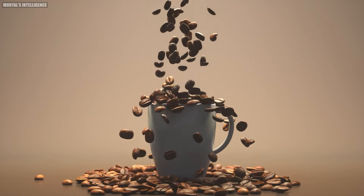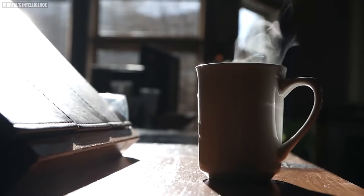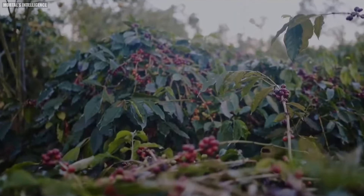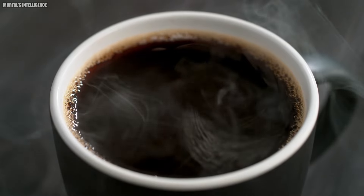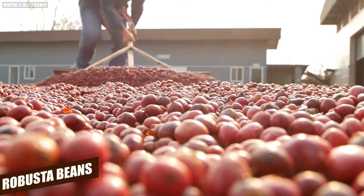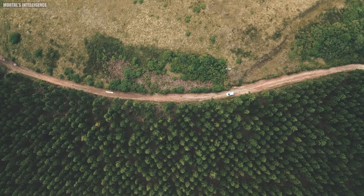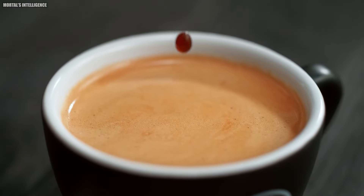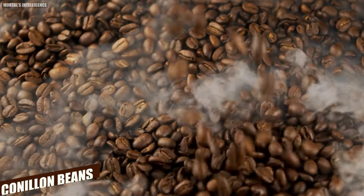Nescafe begins by carefully selecting and blending two main types of coffee beans: Arabica and Robusta. Each bean type brings its unique characteristics to our blends, creating the perfect cup every time. Arabica beans, sourced from Latin America, East Africa, and Asia, are known for their elongated shape and sweet, delicate flavor, crafting a smooth aromatic cup perfect for any occasion. Robusta beans, shorter and rounder, are cultivated in the humid climates of Southeast Asia and West Africa, providing a stronger, more intense flavor with a heavier bitter taste.